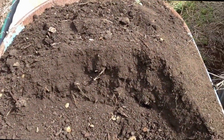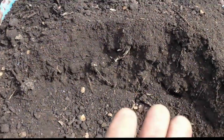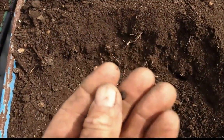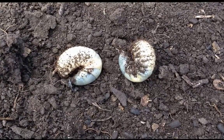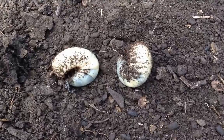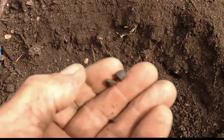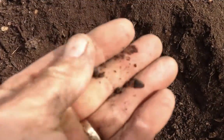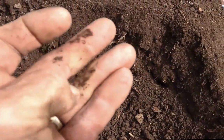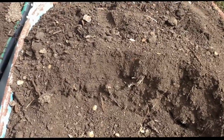Here's my compost and as I'm shoveling it out I'm finding these little things. When I first found these I wondered what they were, but they're actually bardi grub droppings. So what I've got in amongst my compost is its own form of slow-release fertilizer — these little pellets are just like having an odourless dynamic lifter or chicken manure pellets in your garden. Some people kill the grubs thinking they're a problem, but these ones are just eating pieces of wood that are in the compost.